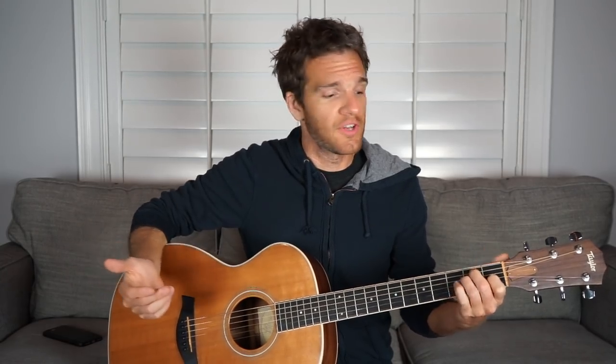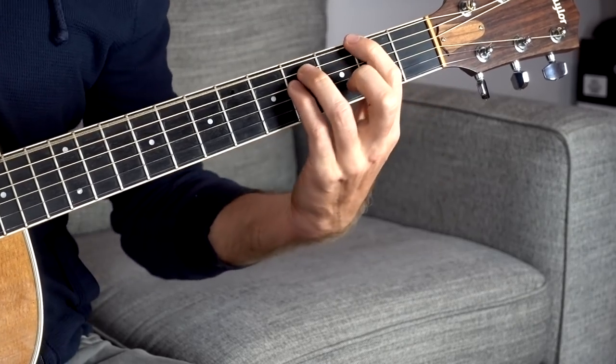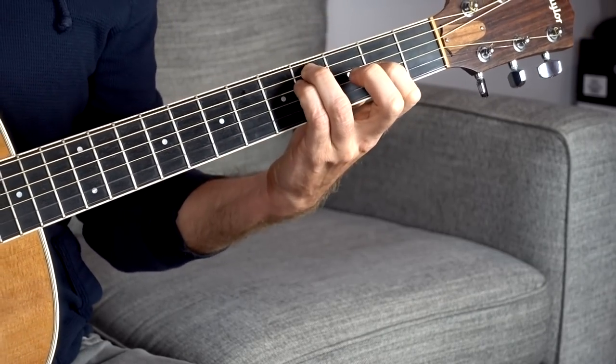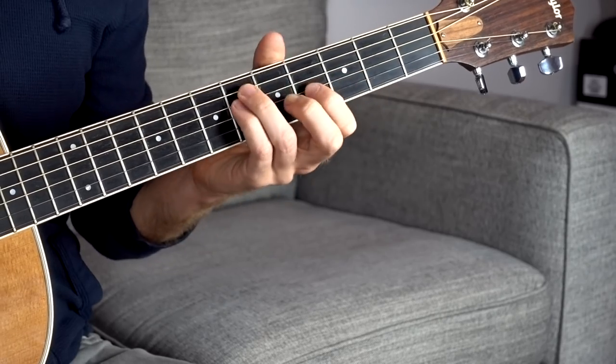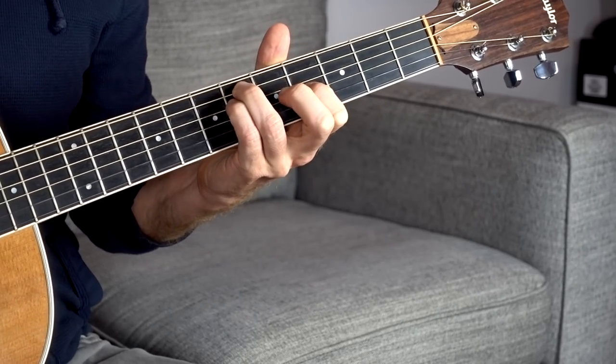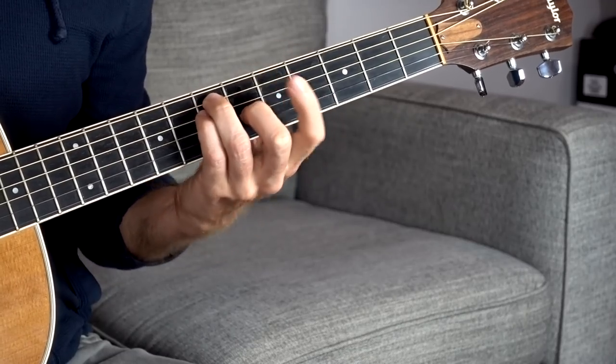We can use this new shape as our minor chord shape in the key of E. Most people already know the E major shape — we're just adding one more shape and going through all the main chords in the key of E. The one chord is here, the two chord is a whole step higher giving us F sharp minor with that open chime, and two frets higher is our new three chord.